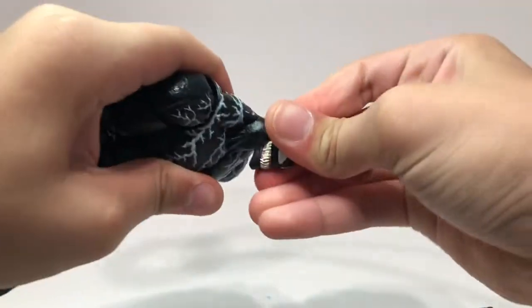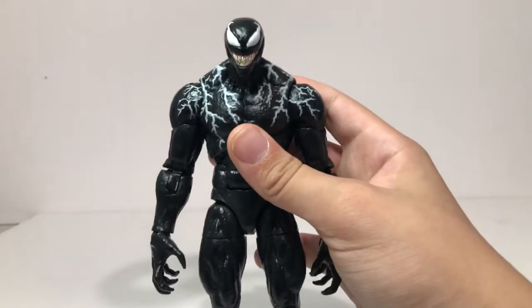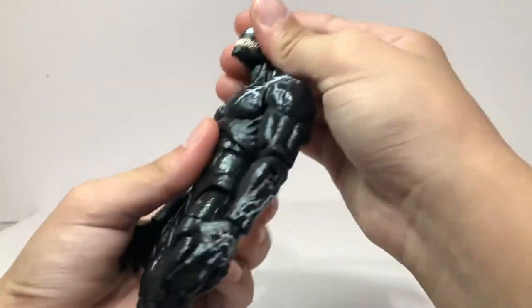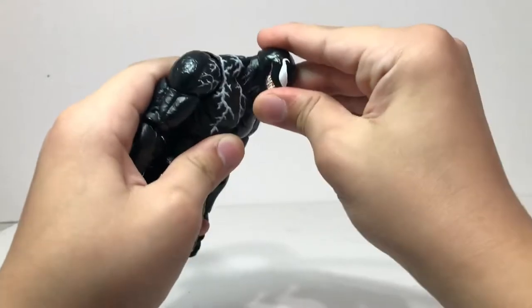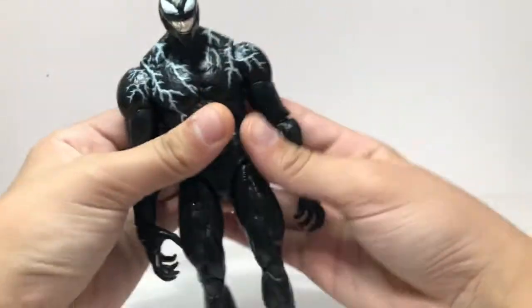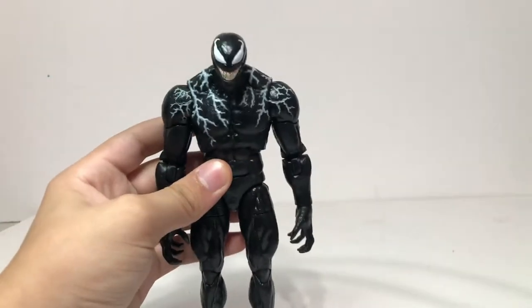Just popping that head off and putting this one on. Here's the other head sculpt — it's not bad, it just looks a little bit weird sometimes. You can definitely move this one up and have a lot more freedom with this head sculpt. Again, this is what the other one looks like on the figure, however I prefer this one — this one looks awesome.